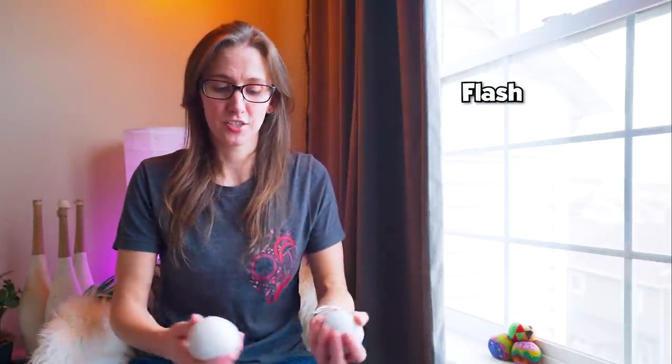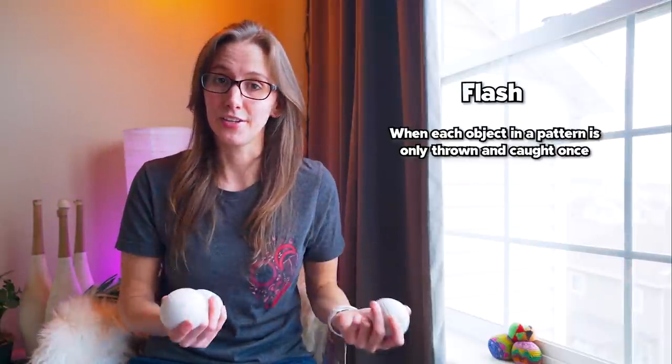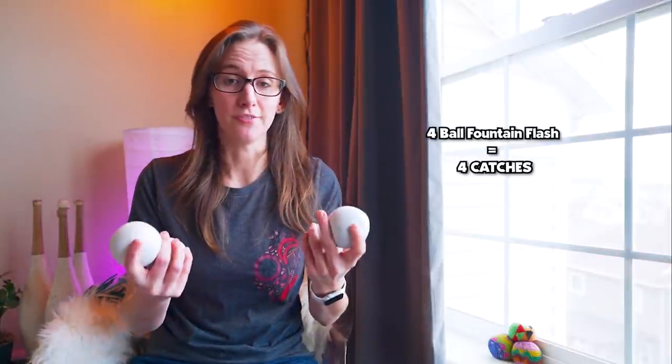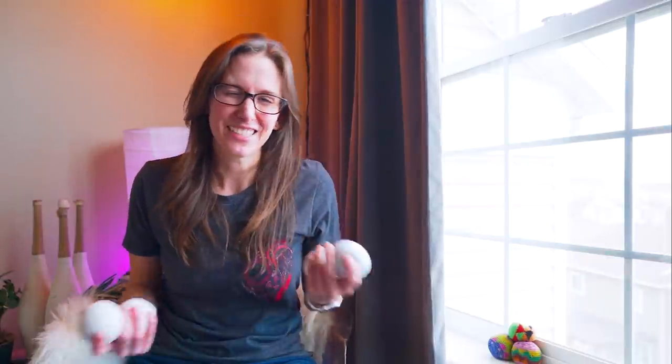One of the first terms you might learn as a beginner is flash. In juggling, flash actually has two meanings. The first use is when you throw all of the objects in a pattern once and catch them all. So with a three ball cascade, it would be three throws and three catches — that is a three ball flash. If you're learning a four ball fountain, it would be four catches — that's a four ball flash. It gets a little confusing with patterns that involve different throws and aren't just repetitive.